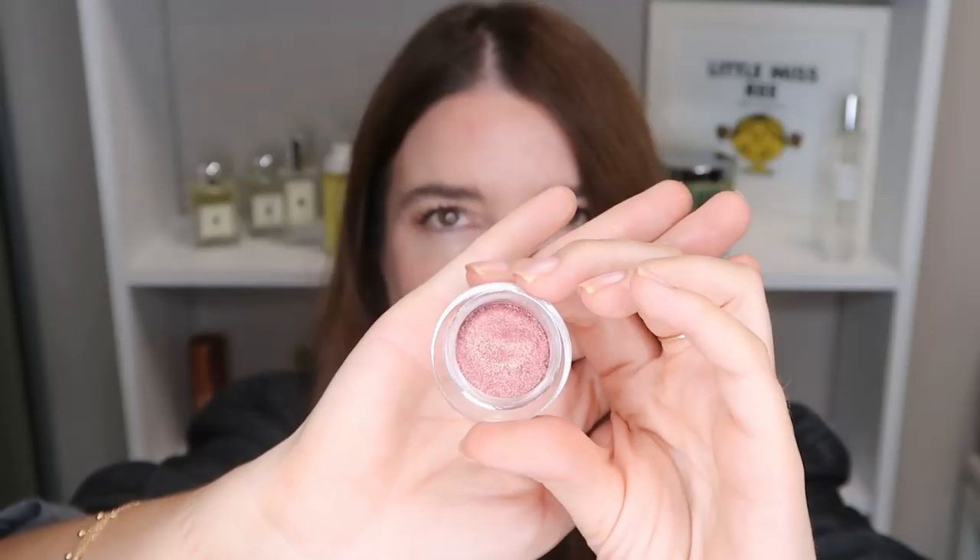The formula is infused with light-reflecting pearls and creates a high-impact sparkling finish. This one's Rapture by the way. They're calling it a unique hybrid cream formula — it's creamy but it's powdery, like a creamy powder rather than mousse. They're really buildable, so you can go for a really sheer wash or you can pack it on, as you hopefully saw in my application.